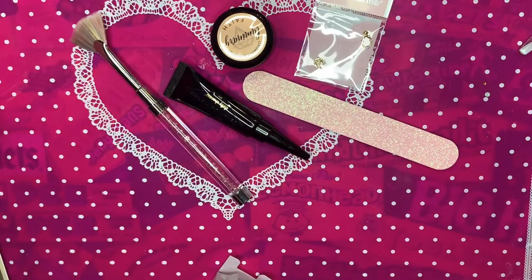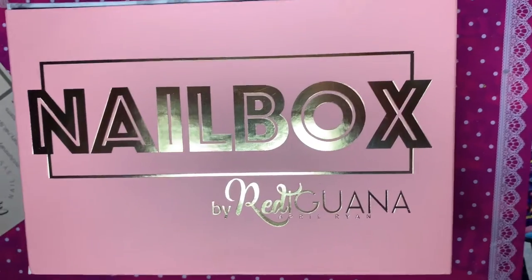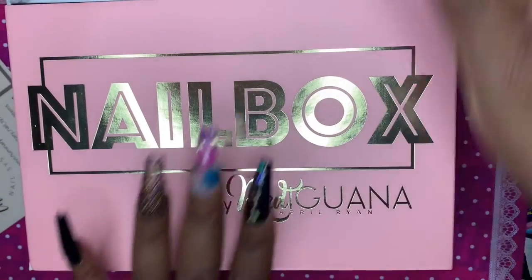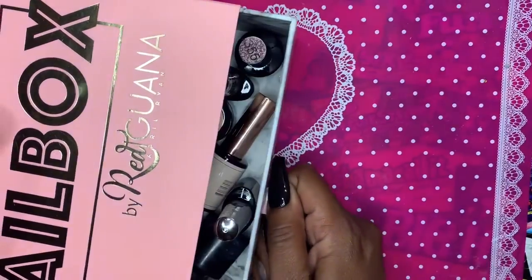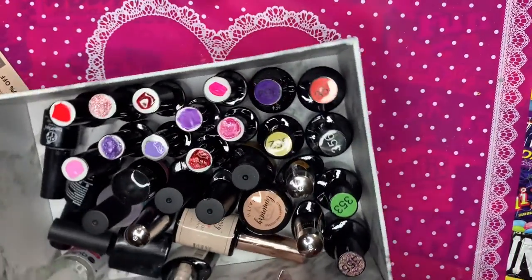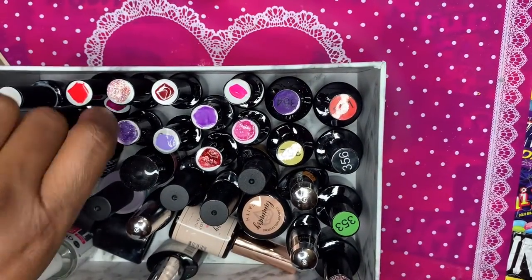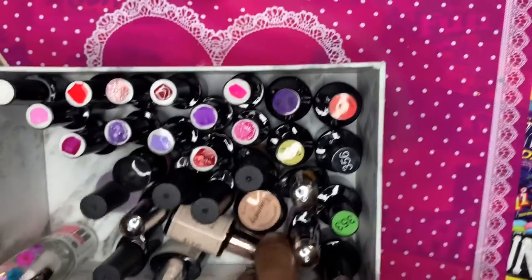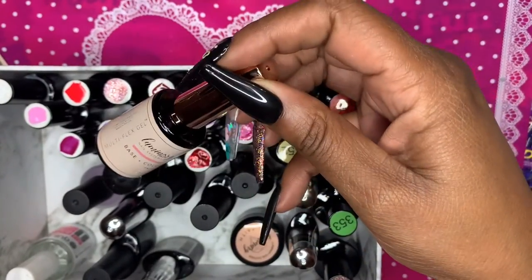So this is everything that came in the box. I love this box so much that I'm using it as a container for my gel polishes, top coat, base coat, primer, dehydrator, and basically anything in a polish bottle. These are the Beetles gel polishes you've seen me use over and over again — I've swatched them on my channel a few times.